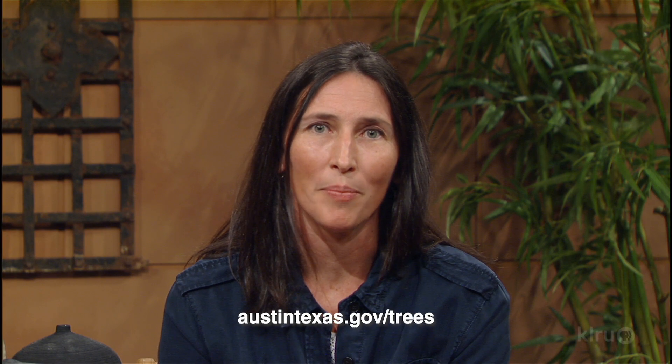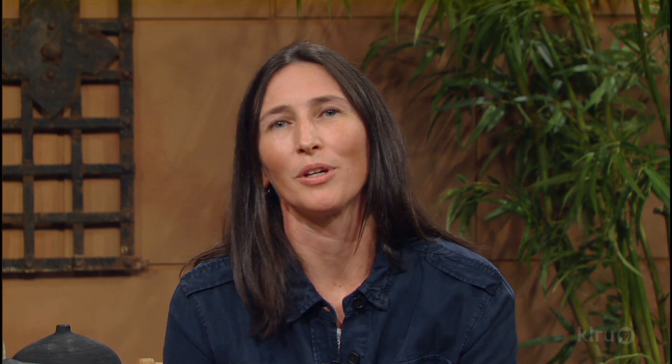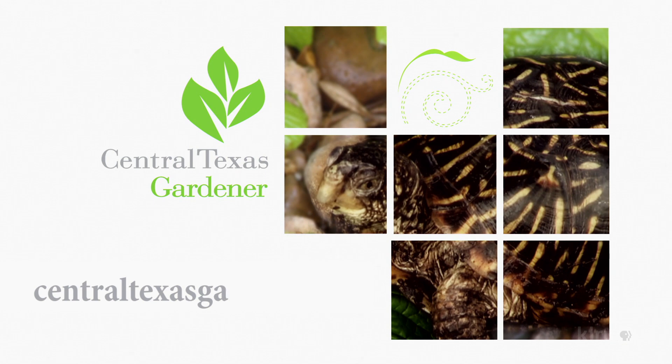To learn more about trees and Austin's urban forestry program, visit austintexas.gov/trees. We'd love to hear from you — please visit centraltexasgardener.org to send us your questions, pictures, and videos.